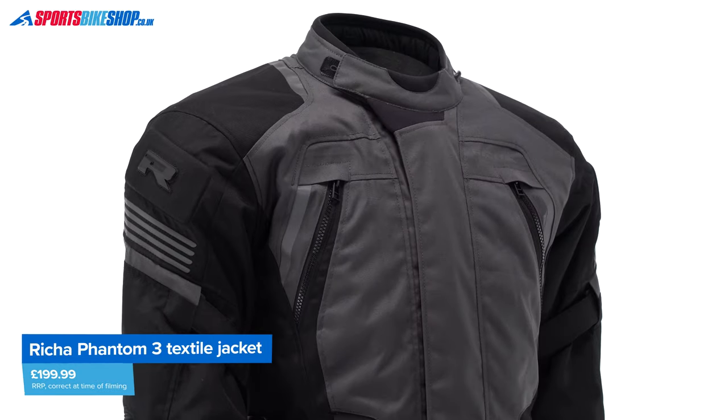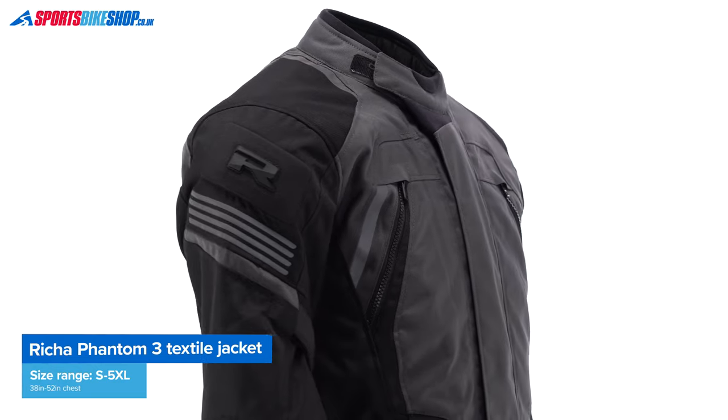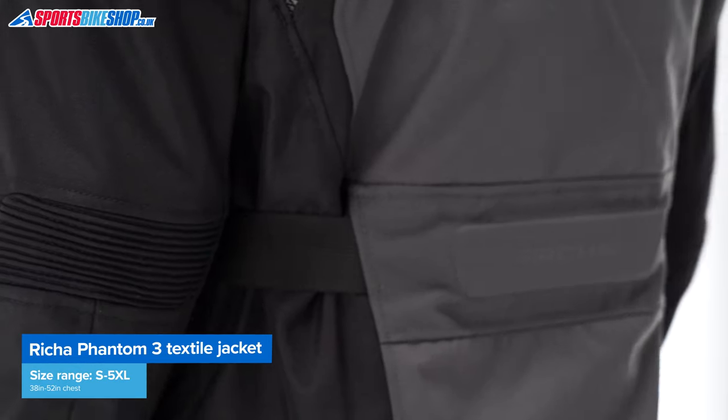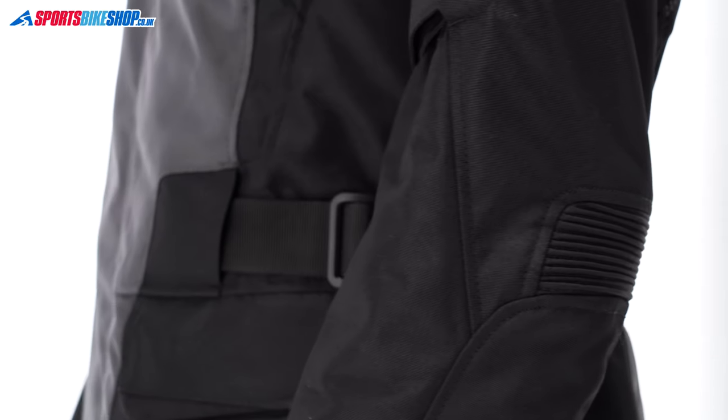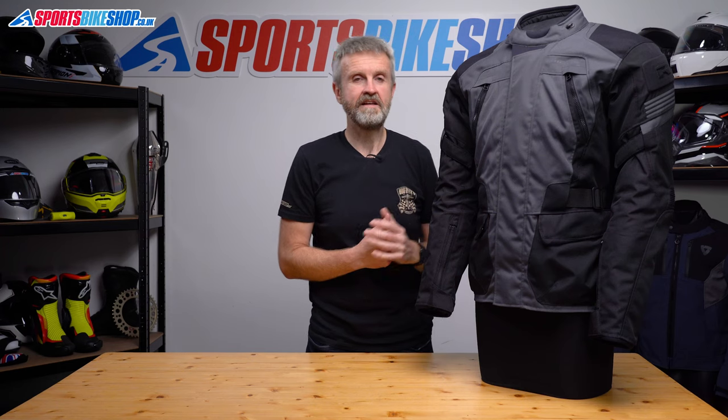The outer shell is made from a tough polyester material with small sections of tougher ripstop material to protect the shoulders. The outer shell is tough enough to get this jacket a pass to the middle of three levels within CE, and that's AA.